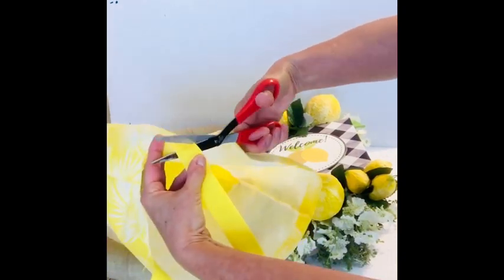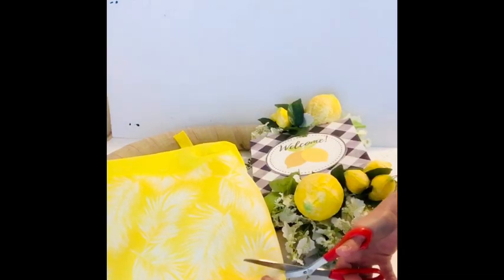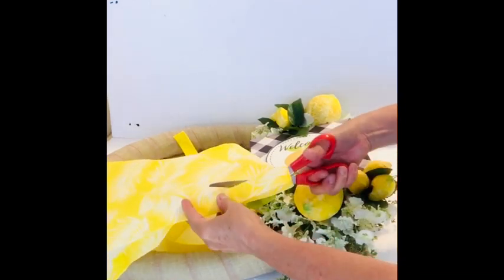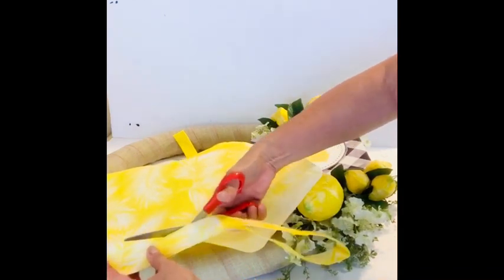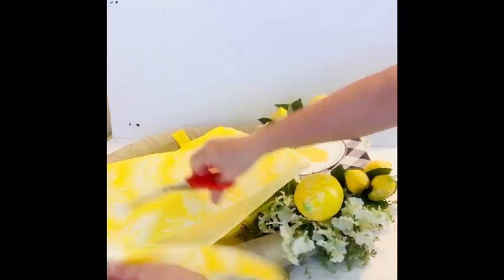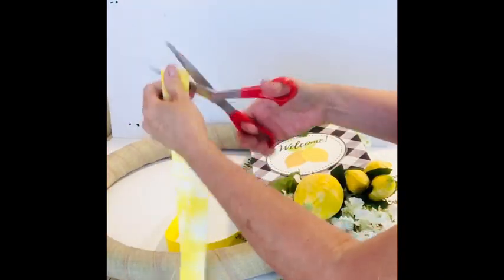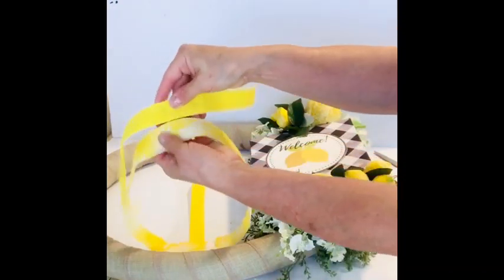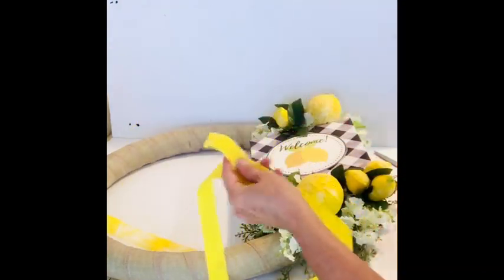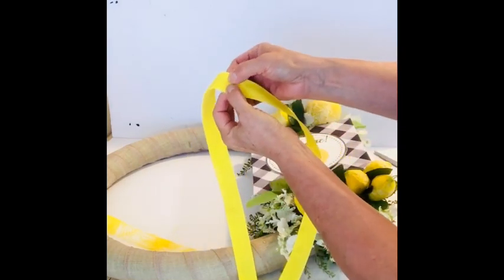I was looking and looking for the color of yellow ribbon that I really wanted to finish off this wreath and I just couldn't find it. So I was looking around Dollar Tree and I saw this beautiful lemon color tote bag — maybe you've seen it at your Dollar Tree. So I decided to make my own ribbon. I just cut the handles off, cut off the top portion of that bag, and glued the two different sides together, and it made one long ribbon. I just love the way this bright yellow lemon color turned out.